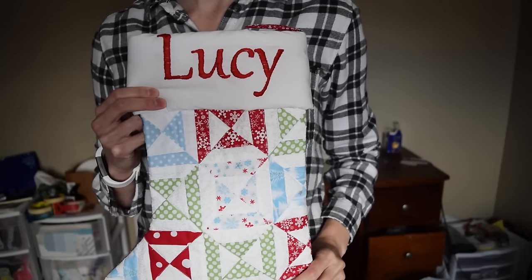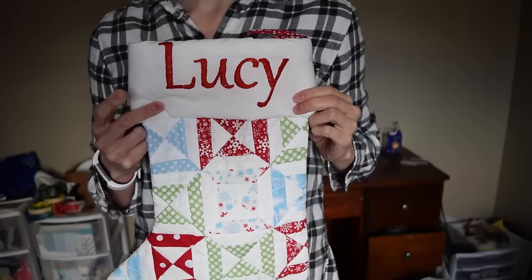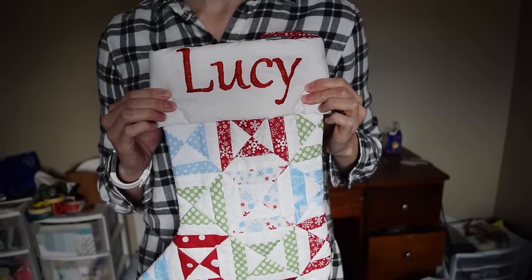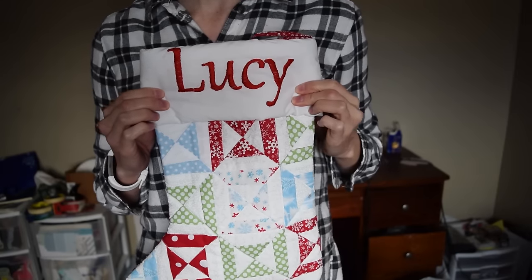Today I'm going to be showing how I embroidered these letters on top of this stocking that I made for my daughter. And I'll do it with a new stocking that I'm making for another daughter.